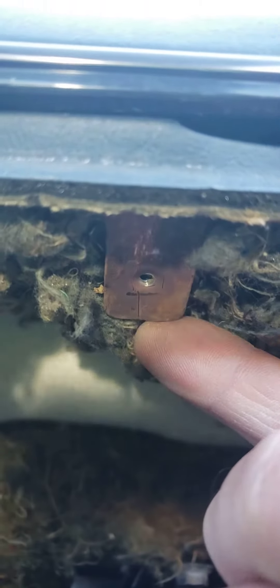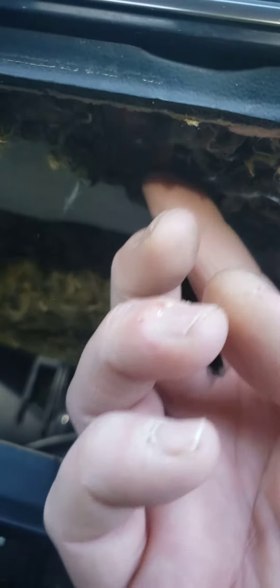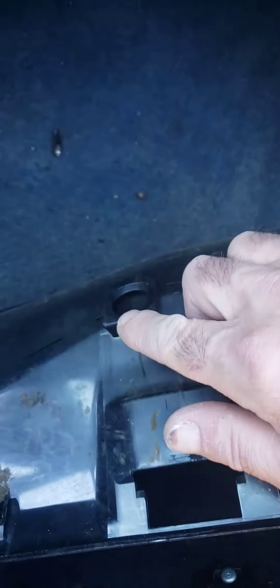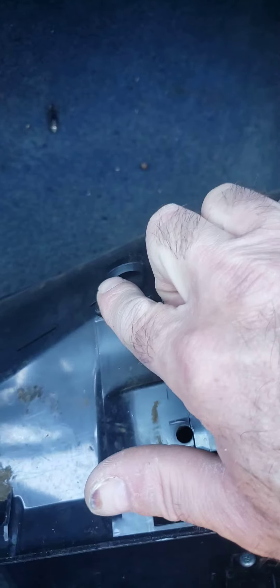Look up in here — there's a center tab right here. Place a flat head screwdriver between this piece, which will be hitting against this, and pry down gently. This will move just enough to allow the stopper to bypass and pass by this.